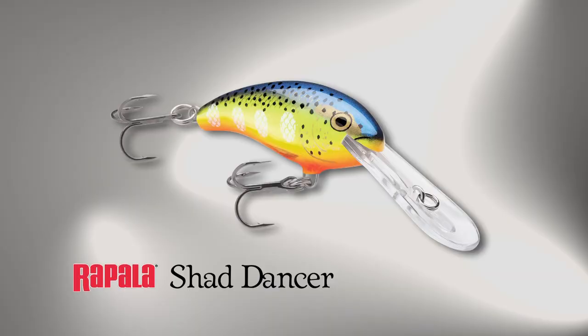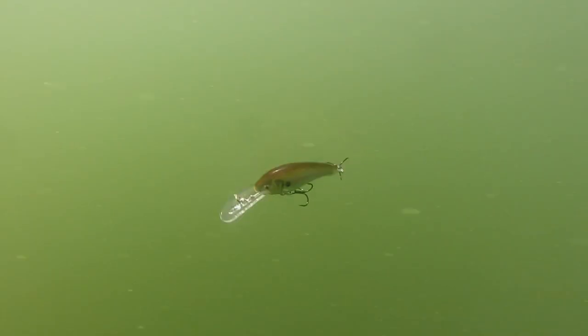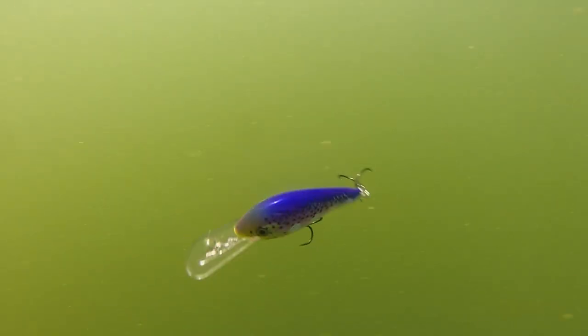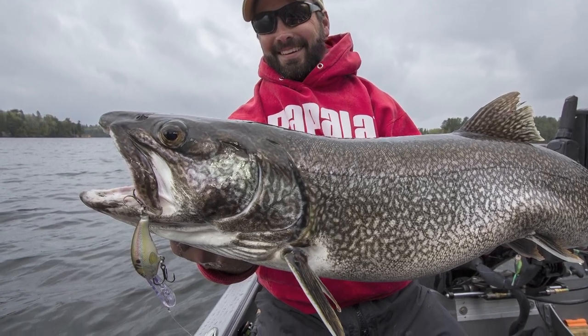The Rapala Shad Dancer. This is a newcomer to the tackle box but will become a lure everyone has on hand at all times for just about anything that swims. This little bait has a wild action with a small profile and throws thump with a great tail kick. Big action in a small package — and it delivers.